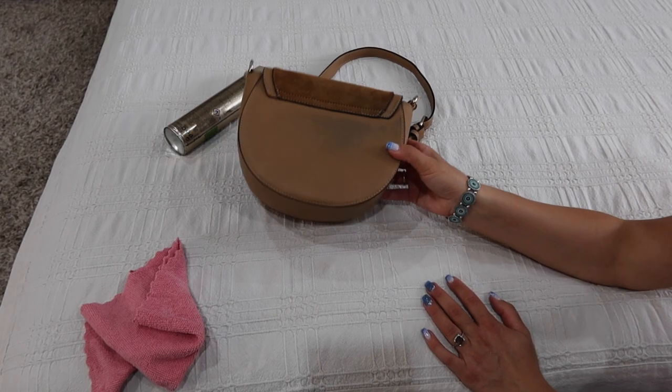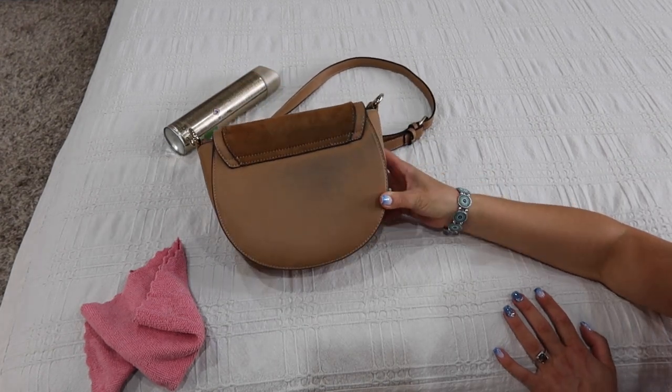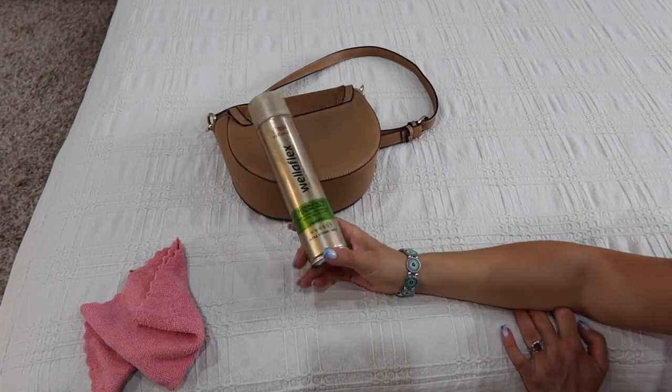Hi everyone, welcome to my channel. Today I'm going to show you a cleaning hack. When you wear your jeans and they brush against your bag and stain it with that denim stain and you can't get it off, you can use this little trick.